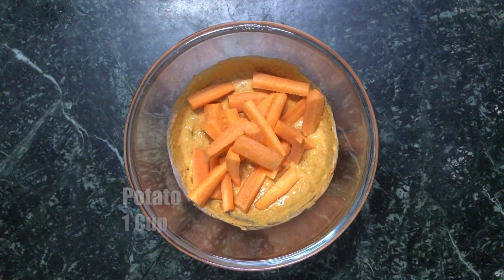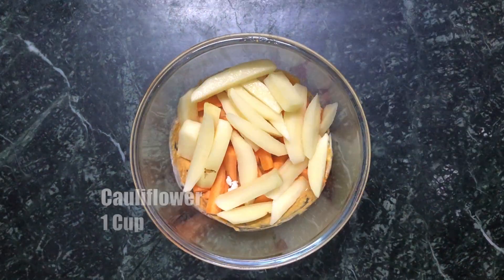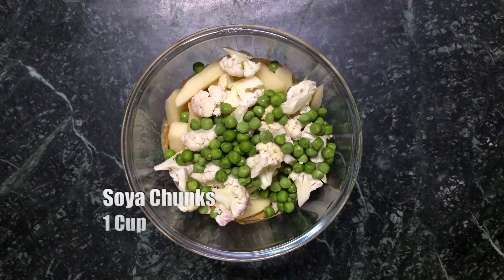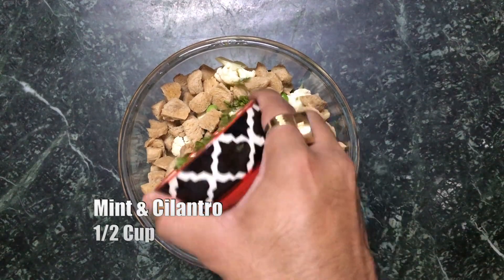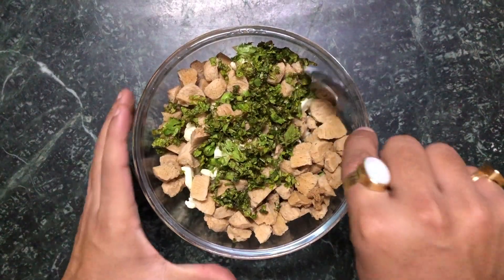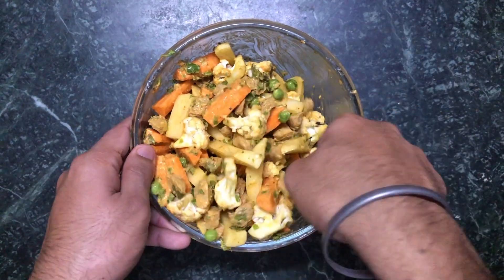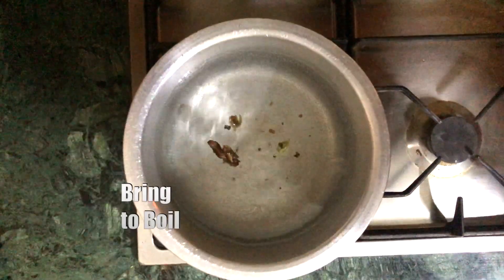Then start adding the vegetables — I added some carrots, some potatoes, some cauliflower, some peas, and some soya chunks. Also add some roughly chopped mint and coriander leaves. Don't skip this — these are really important.